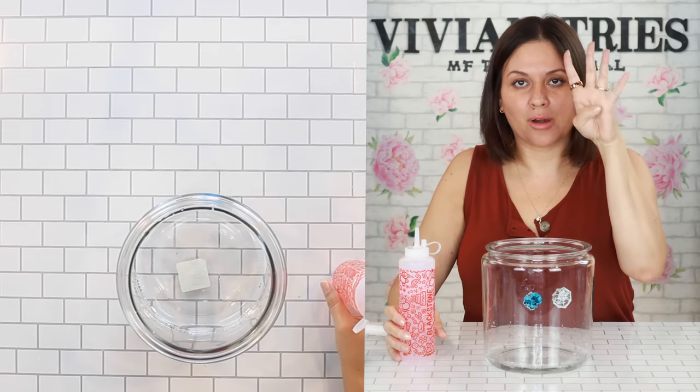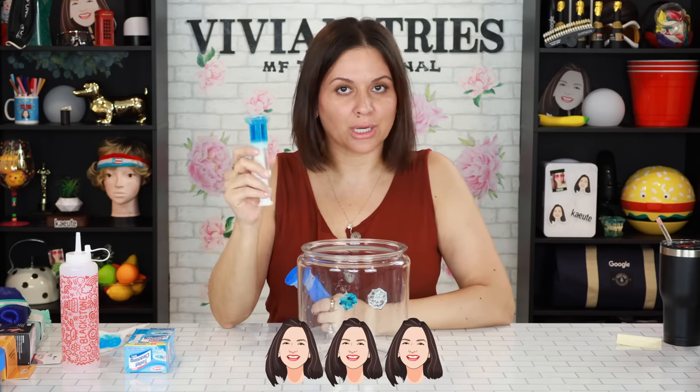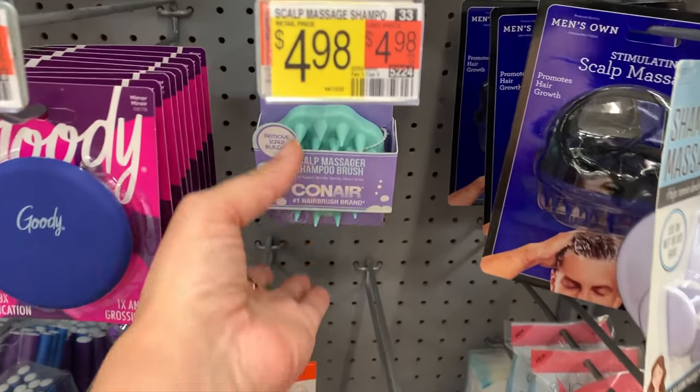For color, smell, and price, I'm going to give the brand name one one Vivian Head and the one from Dollar Tree three Vivian Heads. Next up: scalp massager and shampoo brush — the Dollar Tree dupe.